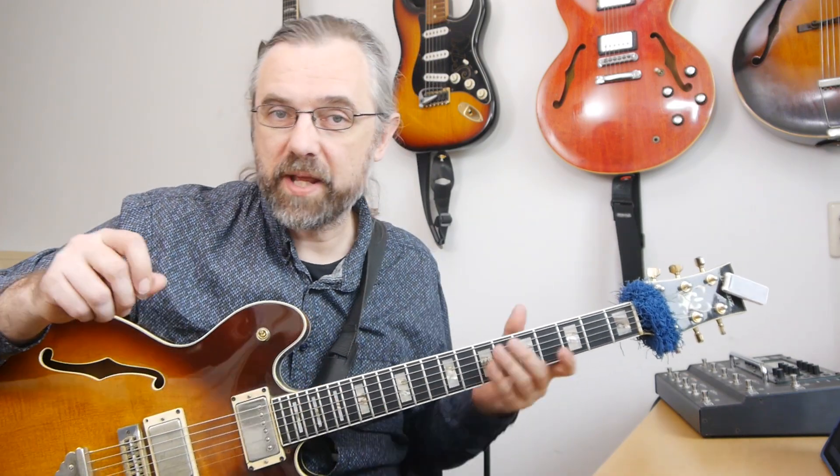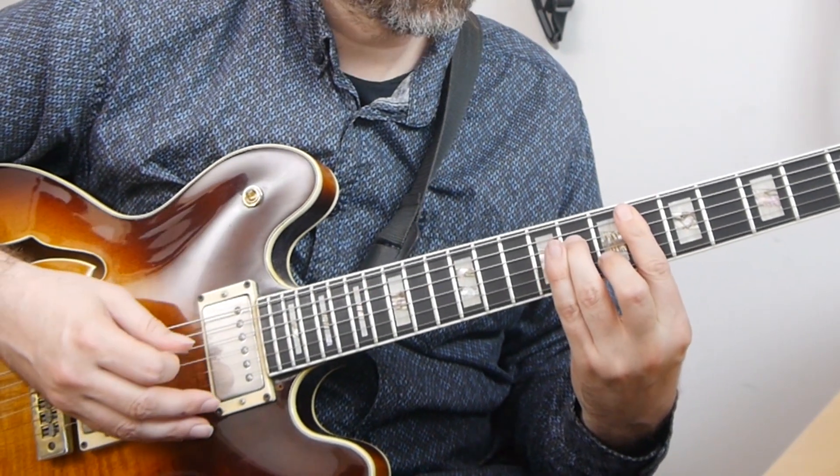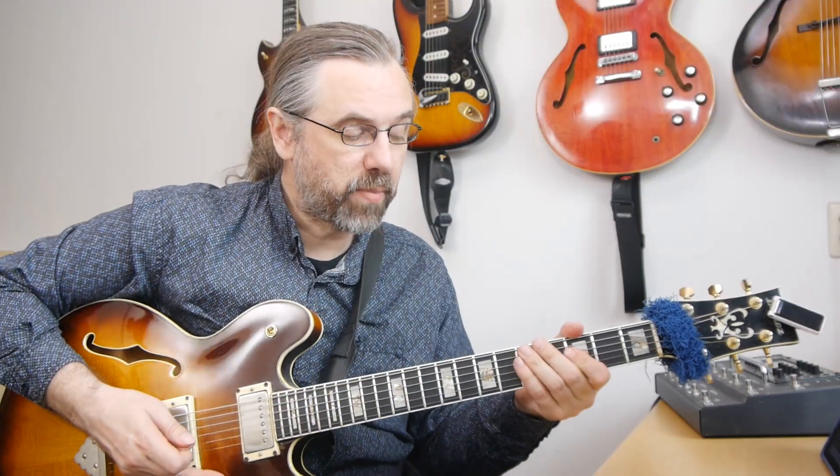And of course the same thing goes if you're playing with a pick — you still need to just practice making sure the melody stands out. So if you play a chord melody arrangement with a pick, then it should sound like this. [pick demonstration]